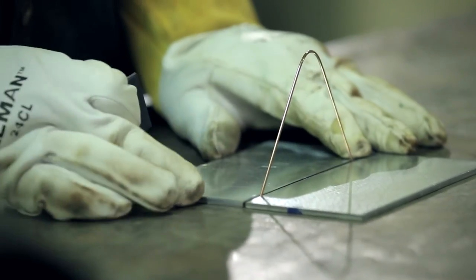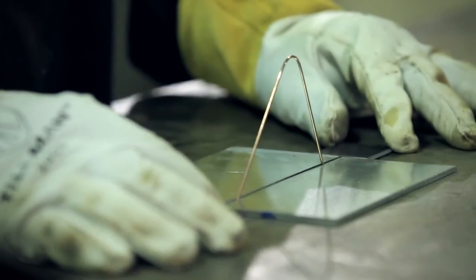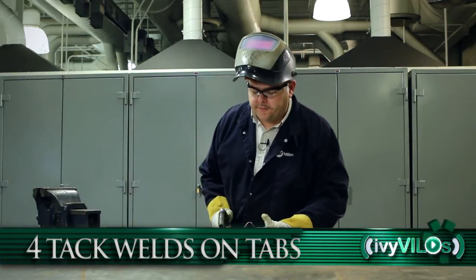We'll squeeze them together slightly and then take our runoff tabs and place one at each end. We'll deposit four tack welds on each piece of the square groove.